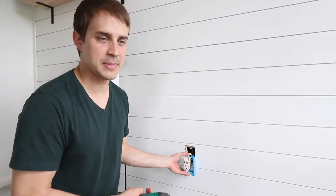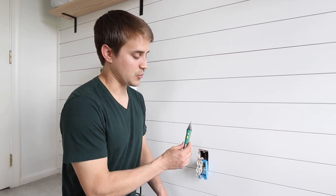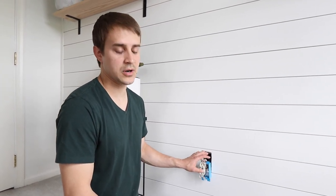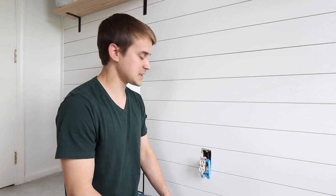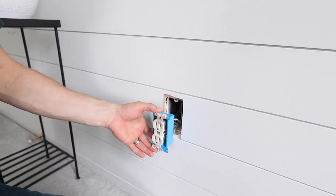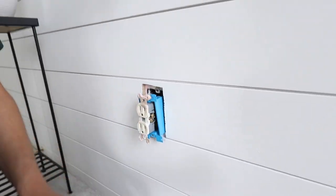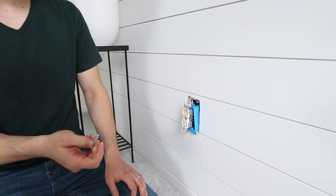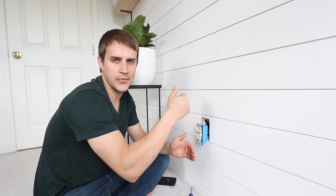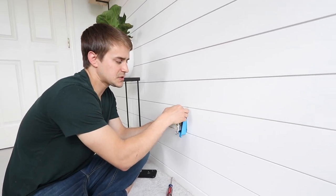Next I want to show you how to pull the outlet box out from the wall. We've added some depth here so your plug is going to be buried into the shiplap a bit. First, turn off the power to the outlet — I recommend using a tester to ensure there's no power so you don't have any risk. I bought one of these extenders — they're very inexpensive. I pulled the two screws out, pulled it out, and we're going to reset it back into place with the longer screws that come with it, then add the faceplate.